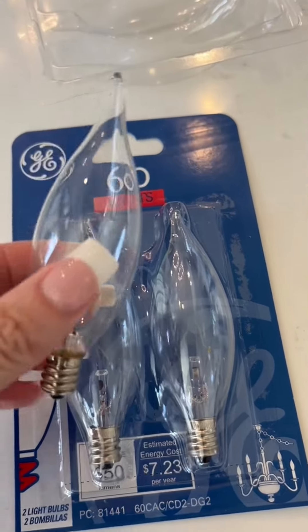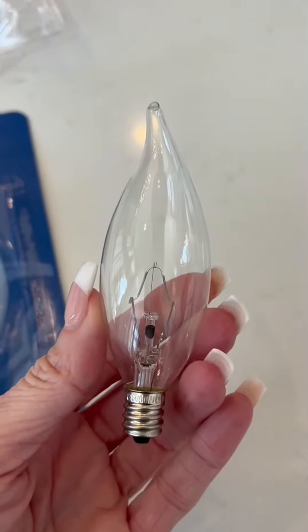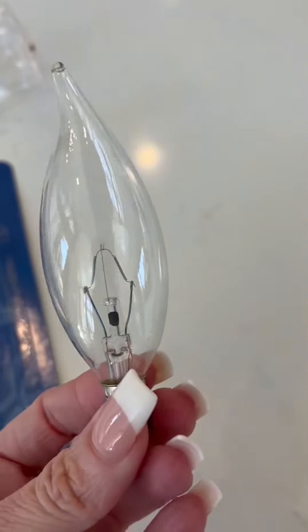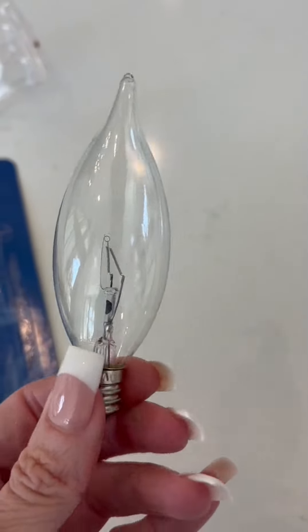As you can see, the light bulb here does have the classic bent curved tip to it, and these arrived very safely packaged — none of them were broken.